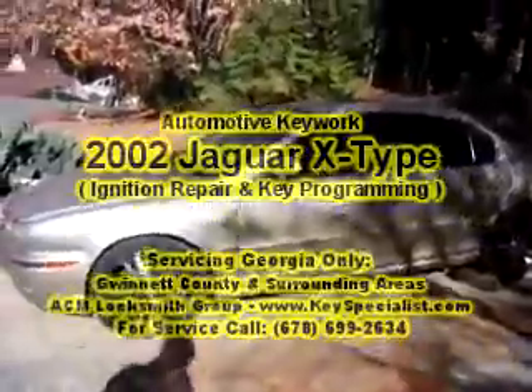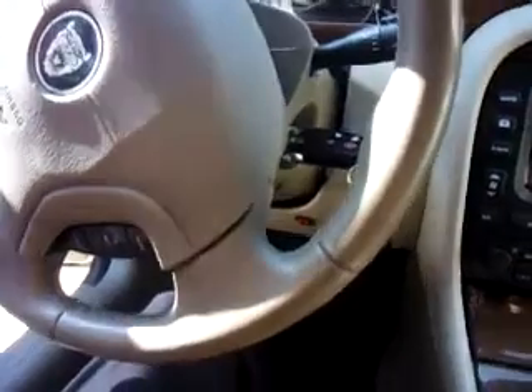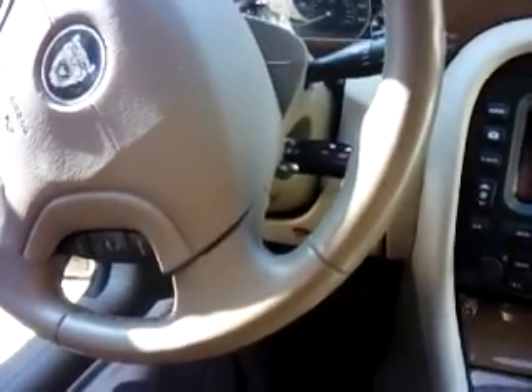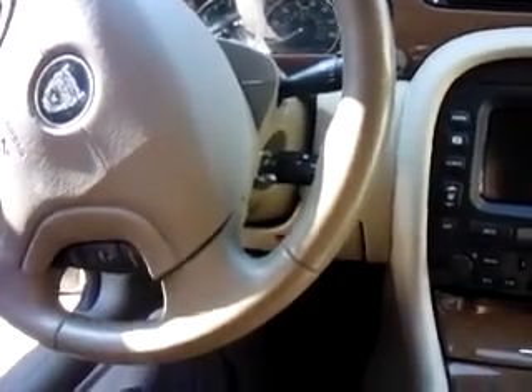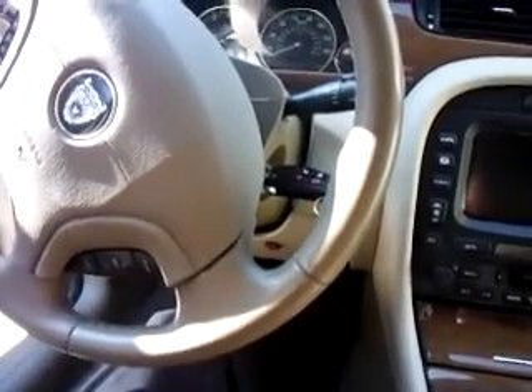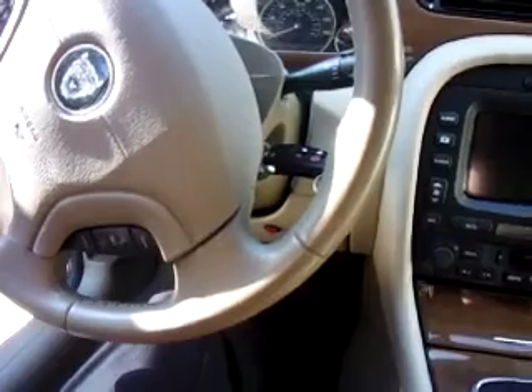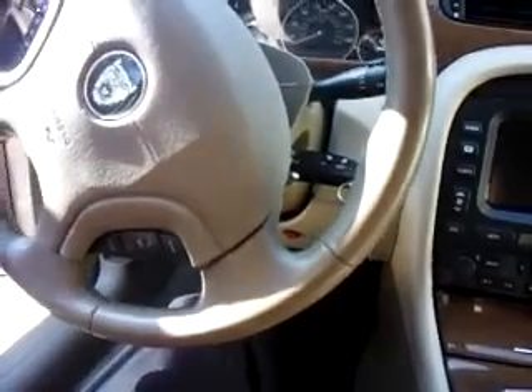Here we have a 2002 Jaguar X-Type. This is a unique situation — the customer bought a key online and took it to the local Jaguar dealer to have it cut. The key won't come out of the car. I'm here to program this key to get the engine to start, and also to fix the problem with why the key is not coming out of the ignition. They lost the original key, the dealer wanted too much, so they bought one online, had it cut, and now they can't get it out of the ignition.